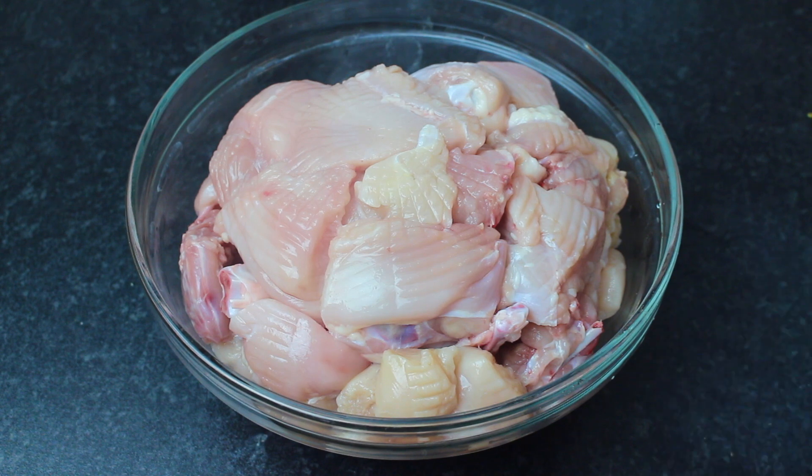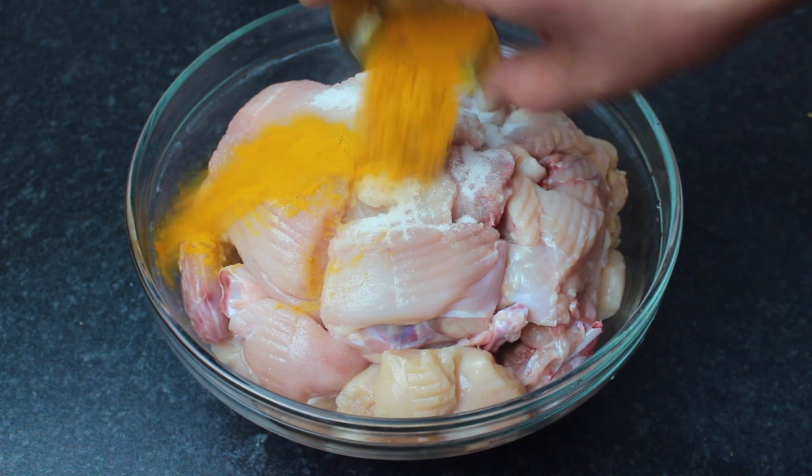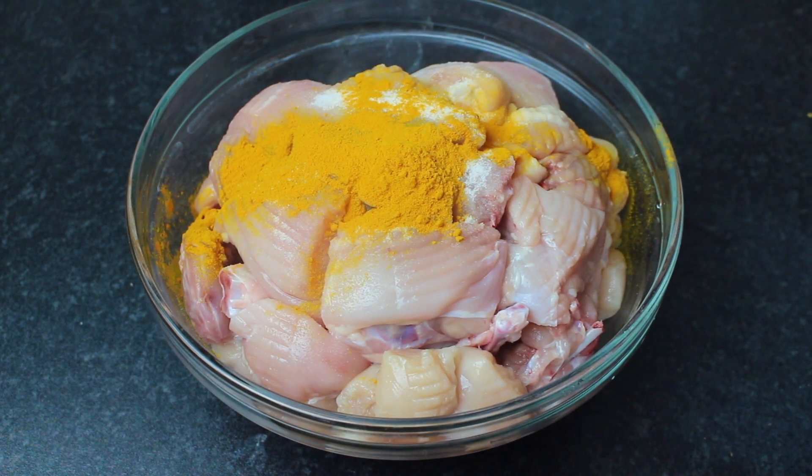Now, I will add the chicken. We are using 1 kg of chicken — bone-in is better, but boneless works too. For the marination, add a little yogurt, a little chai (tea), and half a teaspoon of the spice. Mix it well and leave it to marinate for half an hour, then we will move to the next step.